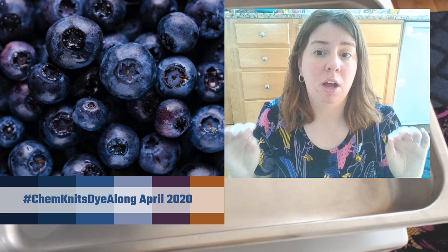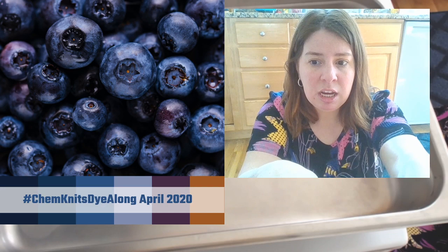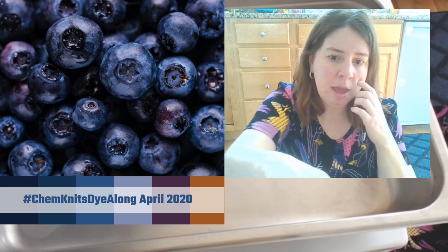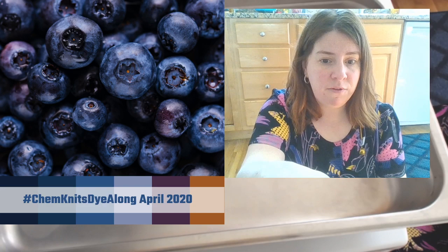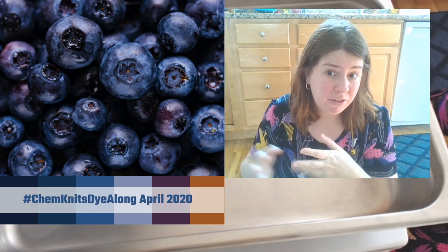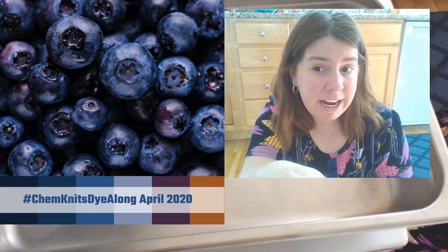I'm going to drop my Knit Crate affiliate link in the chat, which I do earn commissions through. I also have a code ChemKnits20 where you can save 20% off when you sign up. If you sign up today, your first crate would be the April one. If you want your first crate to be the May crate, you can sign up on May 1st. I'm excited to be part of that.